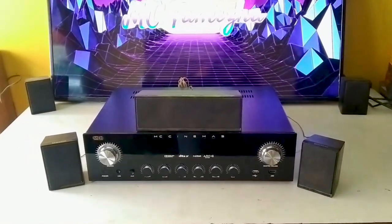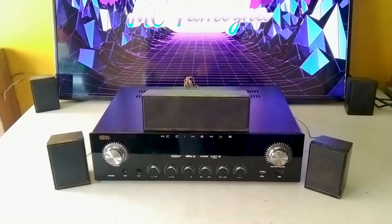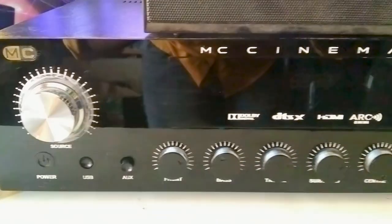Hello guys, welcome back to our channel. This is MC. Today I am going to show you the amplifier. This is the MC Cinemas amplifier.